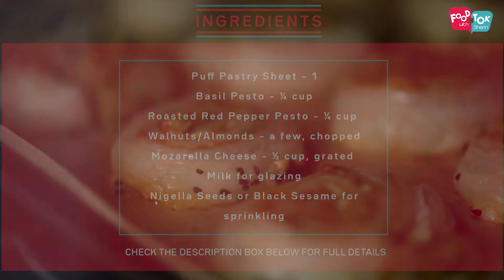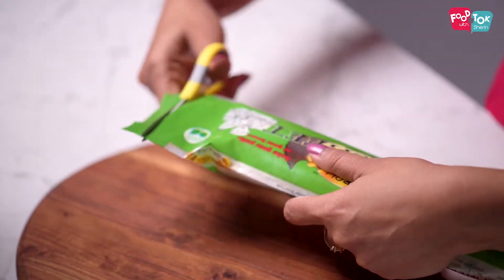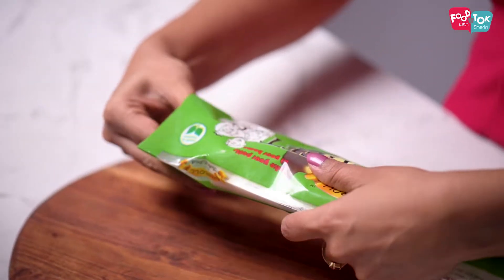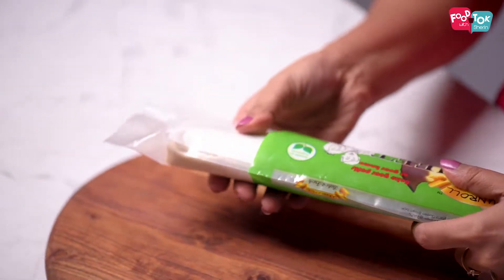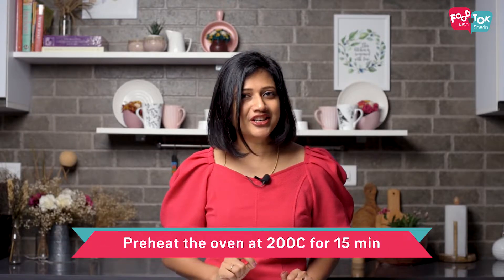For making these cheese and pesto whirls, we need puff pastry. Ensure your puff pastry is thawed and kept ready as per the package instructions, and the rest of the process is just assembling. At this stage, also preheat your oven at 200 degrees Celsius for about 10 to 15 minutes, so that by the time you're done making this, the oven is ready and preheated for baking.